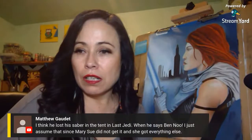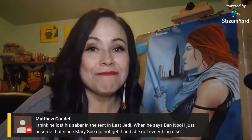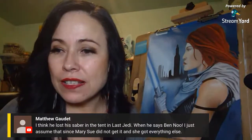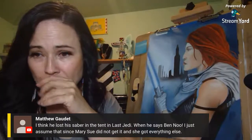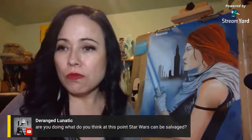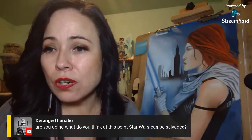I basically saw the movie through all the leaks, coverage, and spoiler reviews. Luke lost his saber in The Last Jedi when Ben destroyed the tent. Since Rey didn't get it and she got everything else — she ends up with Leia's saber too. Can Star Wars be salvaged? Honestly, I don't think so — at least not movie-wise or lore-wise, because they already ruined it with the Disney trilogy.